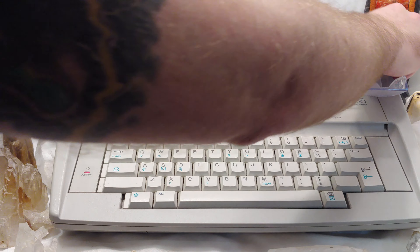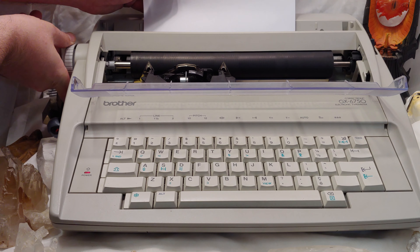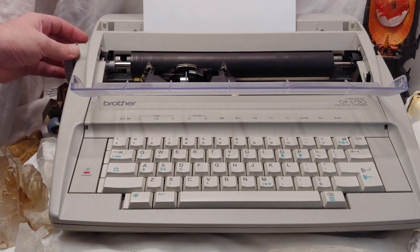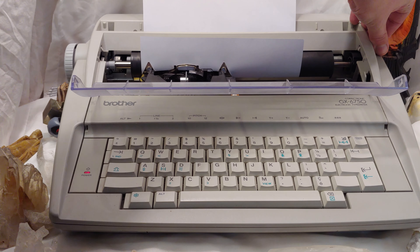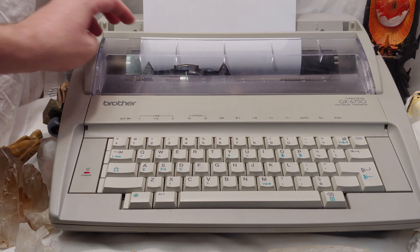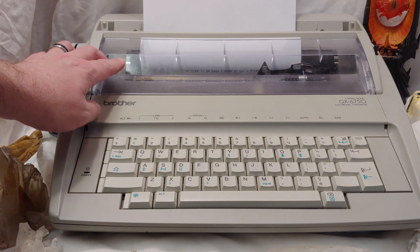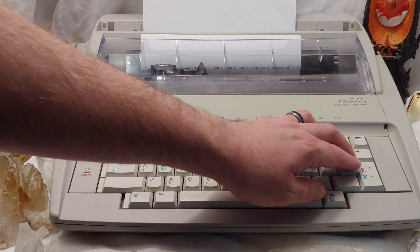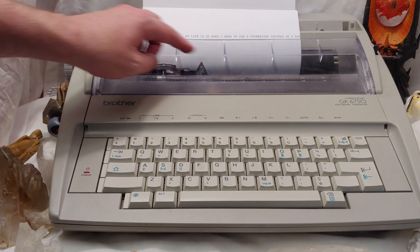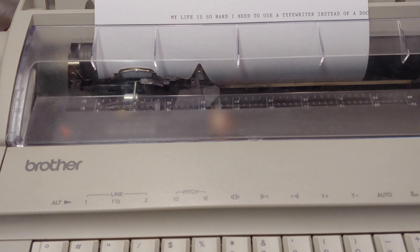I don't think the youngsters these days appreciate what it took to thread one of these things. You have to line it up here, pull that thing back to open up the mechanism, then roll this thing up here, make sure you flick that back and put it up like that. Once you get all the way over the edge, you have to hit Enter to go down to the next line — a word processor would do that automatically, but it doesn't here. If you continue past the edge, you'd get ink on the roller.